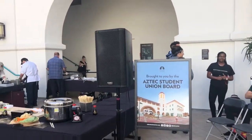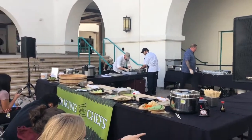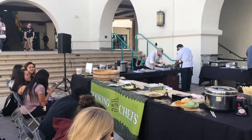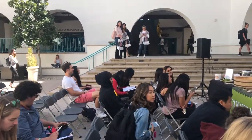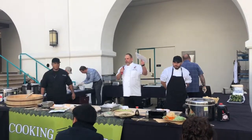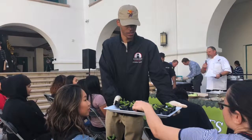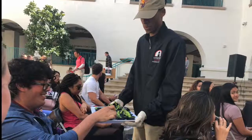Cooking with Chefs is a monthly event put on by the Culture, Arts, and Film Committee at the Aztec Student Union. Each Cooking with Chefs event features SDSU chefs who provide instruction on how to cook up different meals and snacks. Additionally, chefs provide different tips and advice for Aztec students to try out in the kitchen. This free event includes tastings of all the foods.